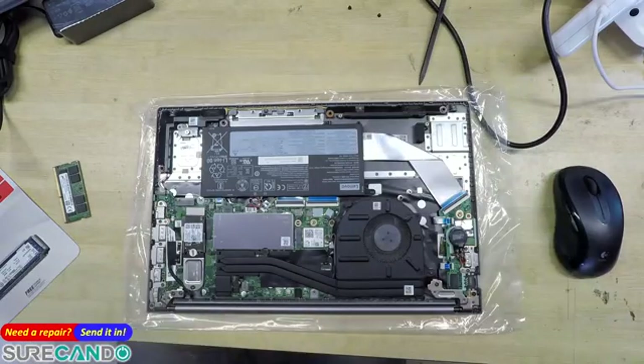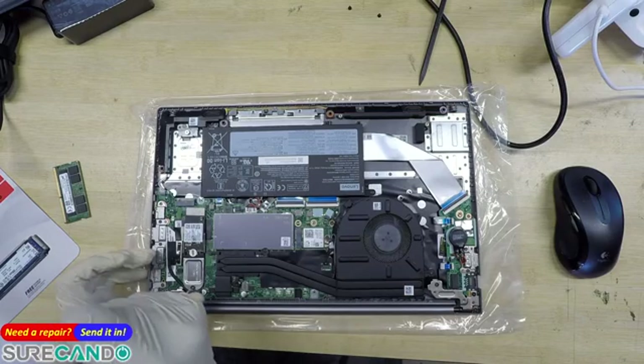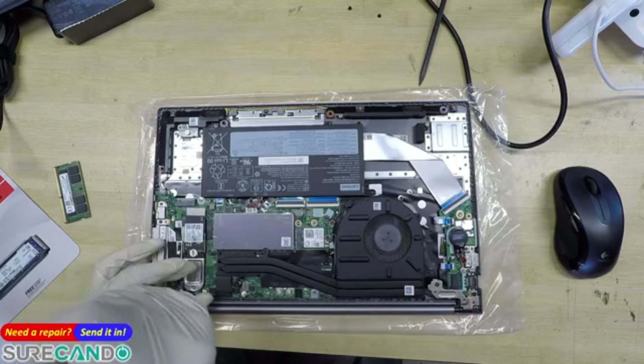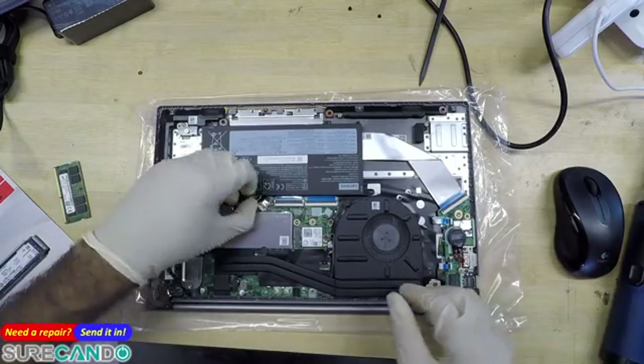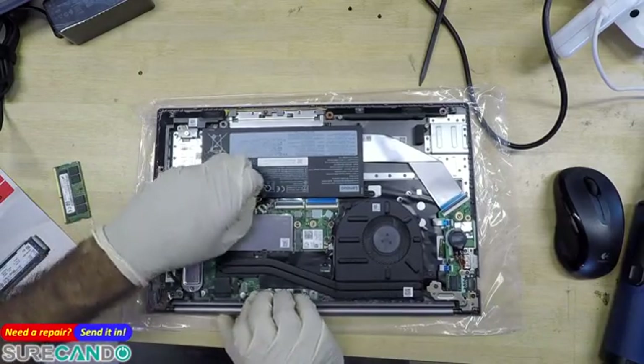We won't have to touch that warranty sticker, I think. Ideally you want to disconnect the battery if you're not careful. Well, we'll do that just to be safe.